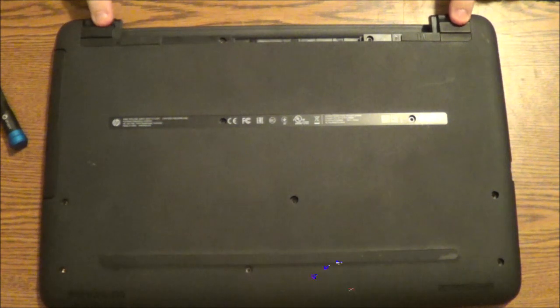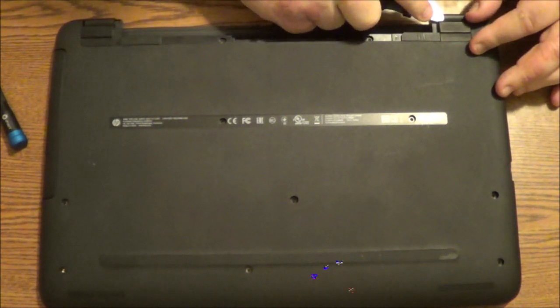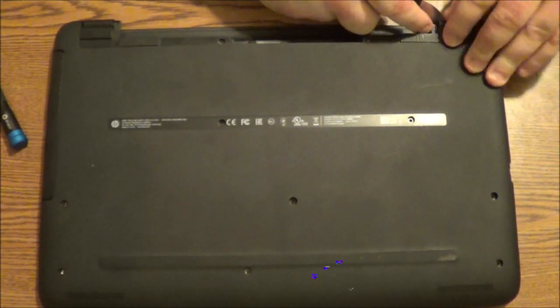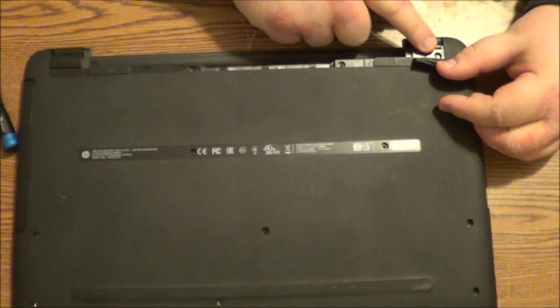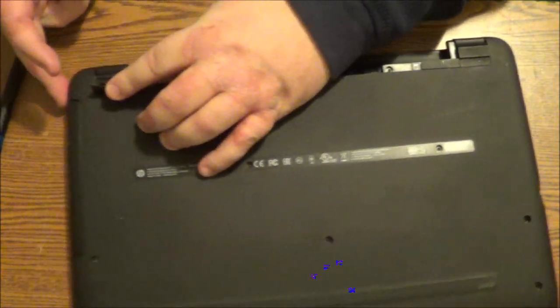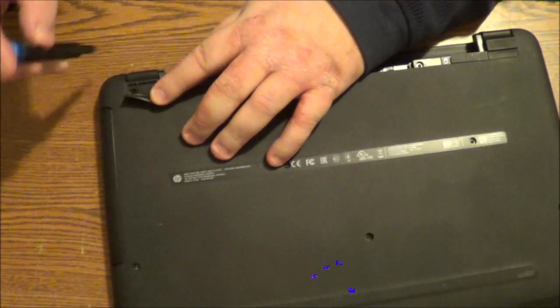Now with the rubber feet, you can take a small screwdriver — a Phillips screwdriver — or you can use one of these plastic pick openers like you see here. And you'll see the screw right there that needs to be taken out. And like you see here, this one too also has a screw.